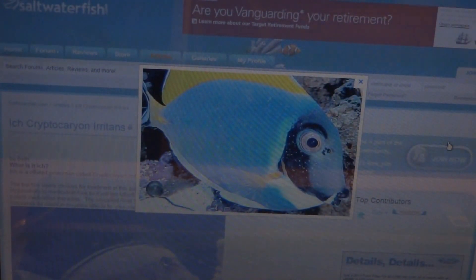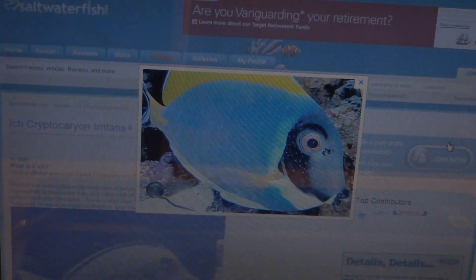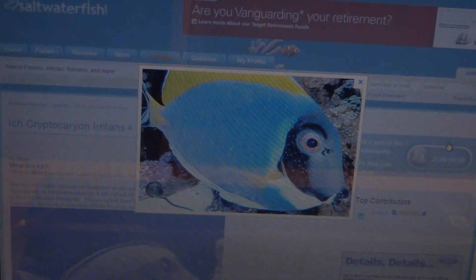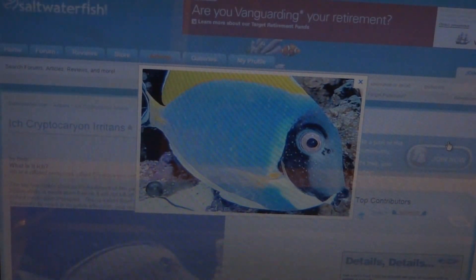Here's a powder blue tang that has Ick on it. As you can see it has white specks all over it — it looks like little pieces of grains of rice all over its skin. That's the visual effect of Ick. You'll also see your fish exhibit other symptoms such as flashing, scratching its body against the surface of equipment or rocks in the system, trying to get that Ick off of its body.